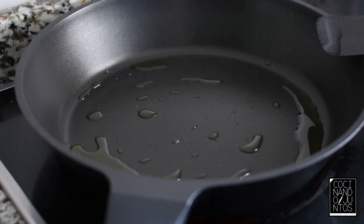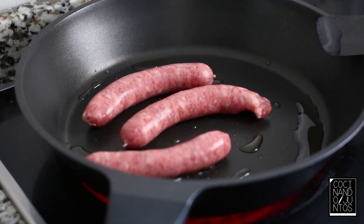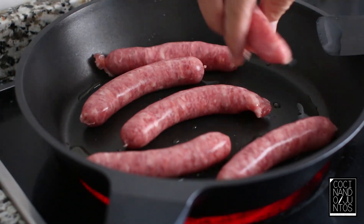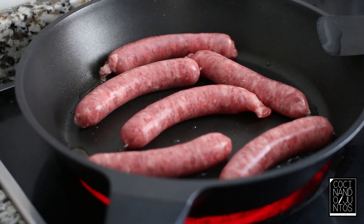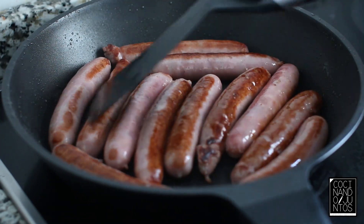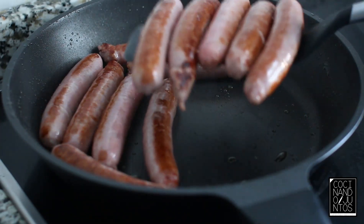The first thing we're going to do is, in a pan when it's hot, we're going to mark our sausages. Once our sausages have been marked, we're going to remove them.